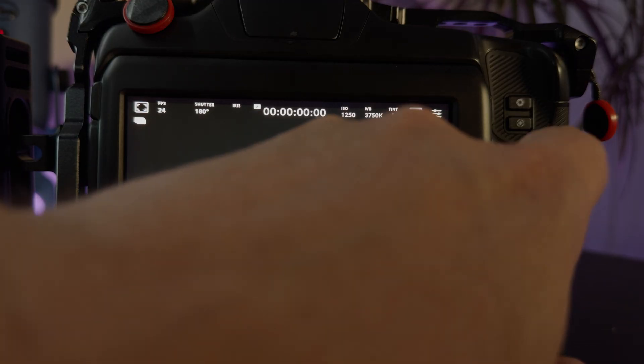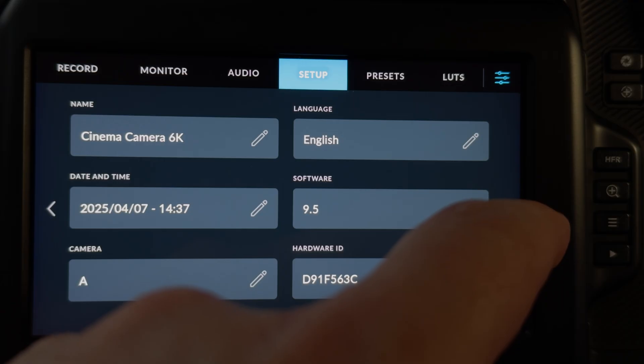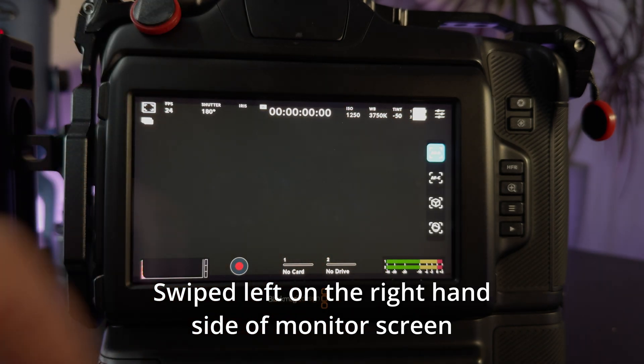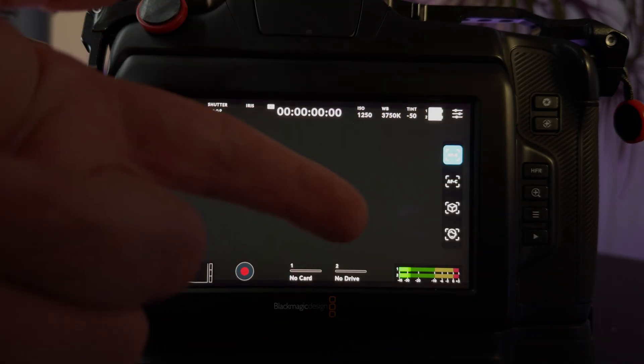Now let's get into the actual autofocus settings. Go into the camera's menu, go under setup — you'll see version 9.5. Go to the second page and select autofocus type. You'll see it's in beta, and I'm choosing PDAF. Exit out of the screen. When I swipe to the right of the screen, I get my autofocus options.